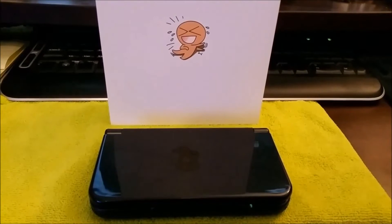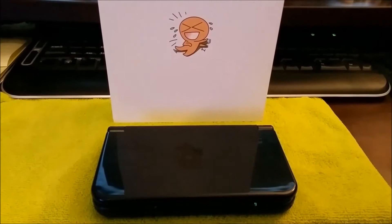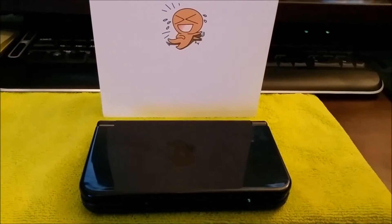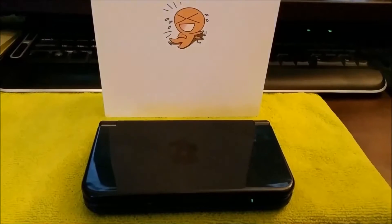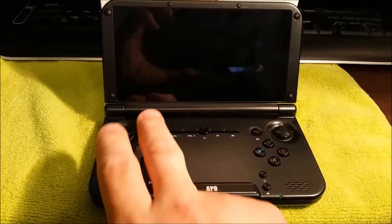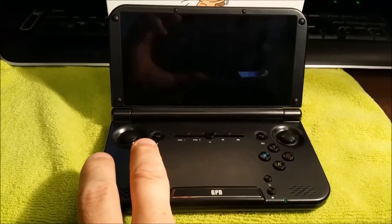Hello everyone. This is a fairly extensive review of the GPD XD Portable Gaming System. First off, I'd like to say that this is the best portable gaming system device I have ever owned. There's only one quirk that I really had with it: the D-pad I find is pretty mushy, but you get used to it fast.